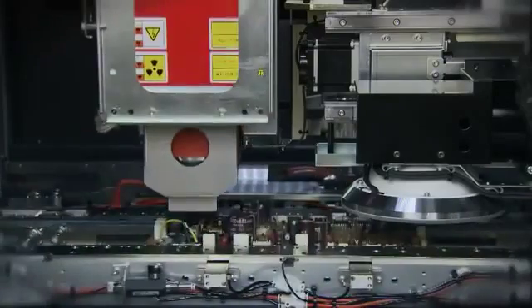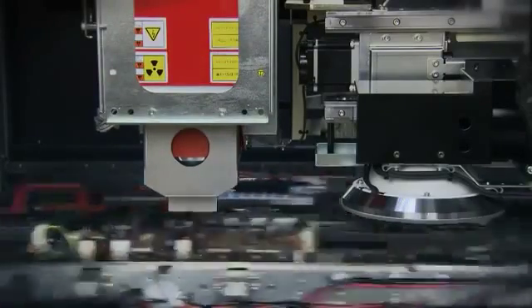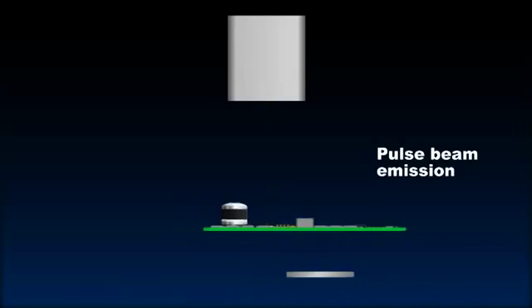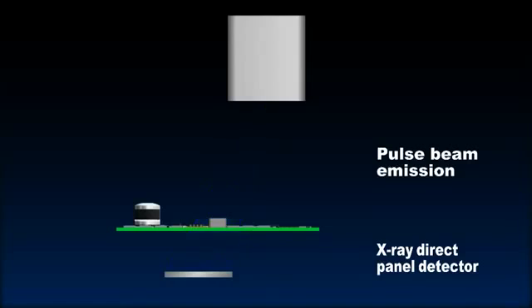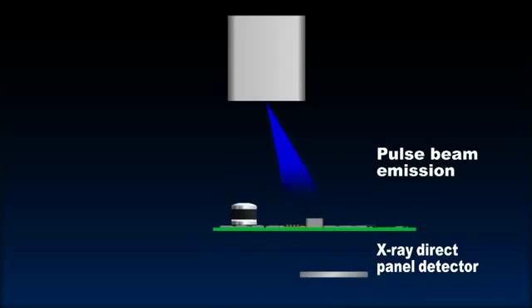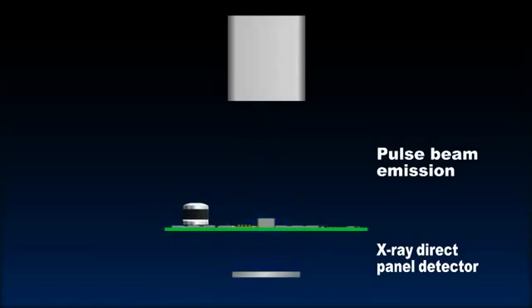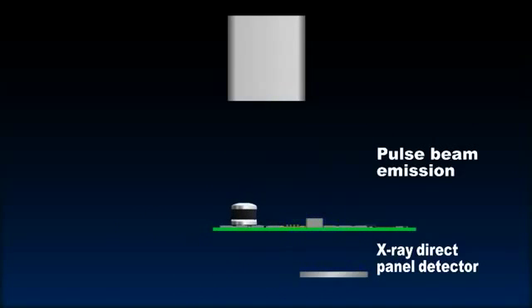The YSIX makes fewer X-Ray emissions, so the product X-Ray dosage can be kept to a minimum. Yamaha also drastically extended the X-Ray source service life and X-Ray detector unit service life by employing a pulse emission technology along with a direct panel X-Ray detector. It makes each type of inspection to a high level of quality.